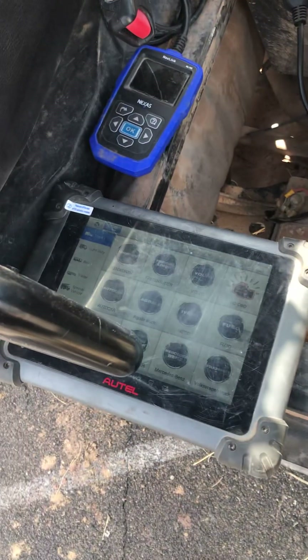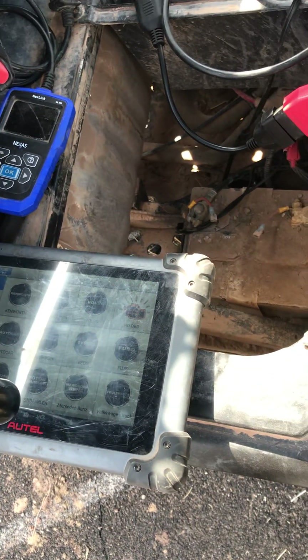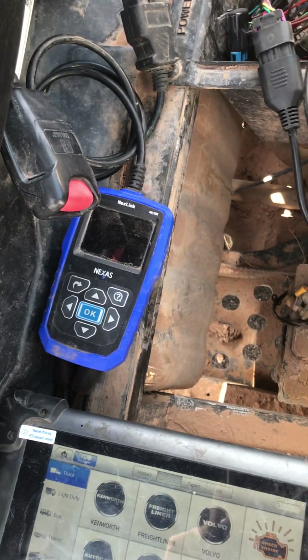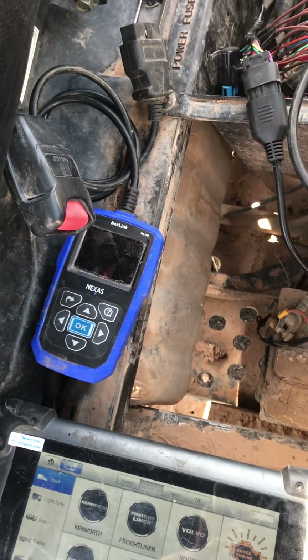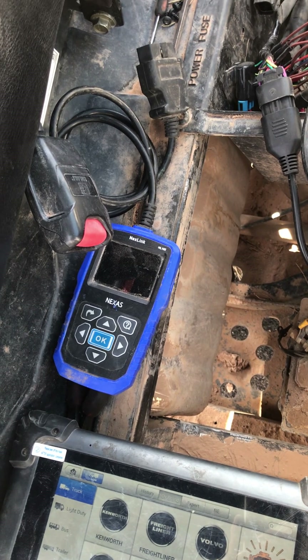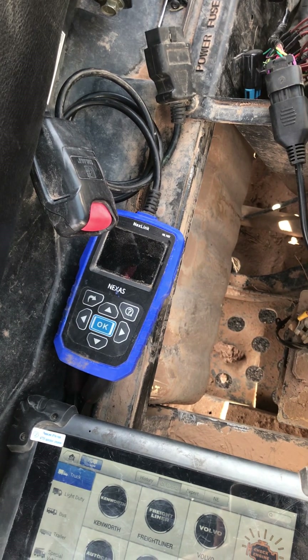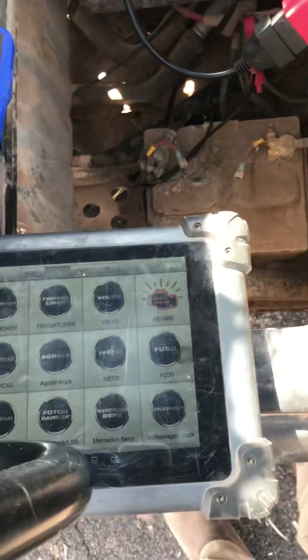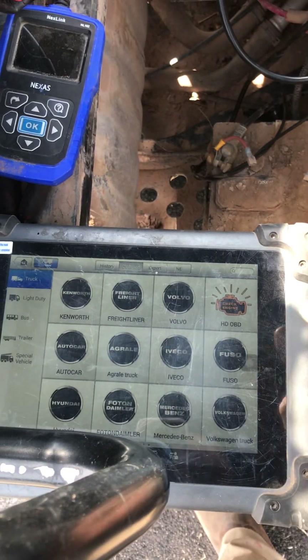Right now I'm using an Autel HD scanner, it's a 906CV. I did have limited success with my little Nextlink NL102, but it wouldn't give me a data stream — it would read codes and it would clear codes that were not active.